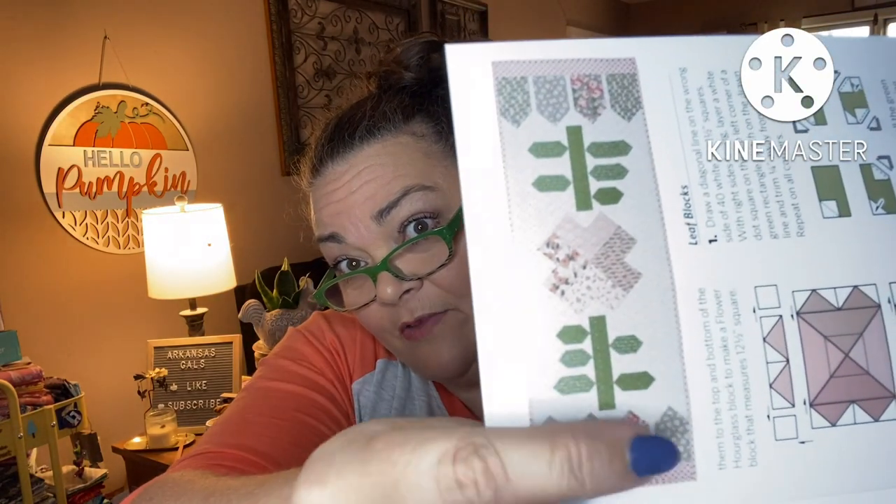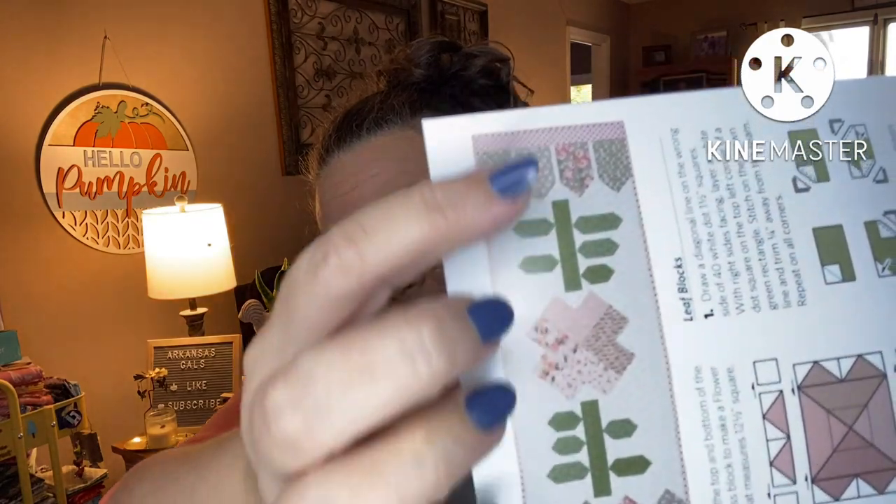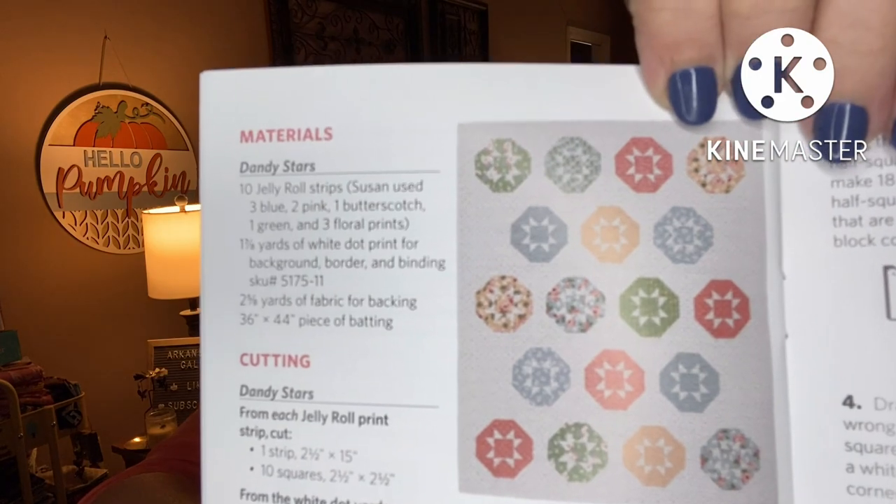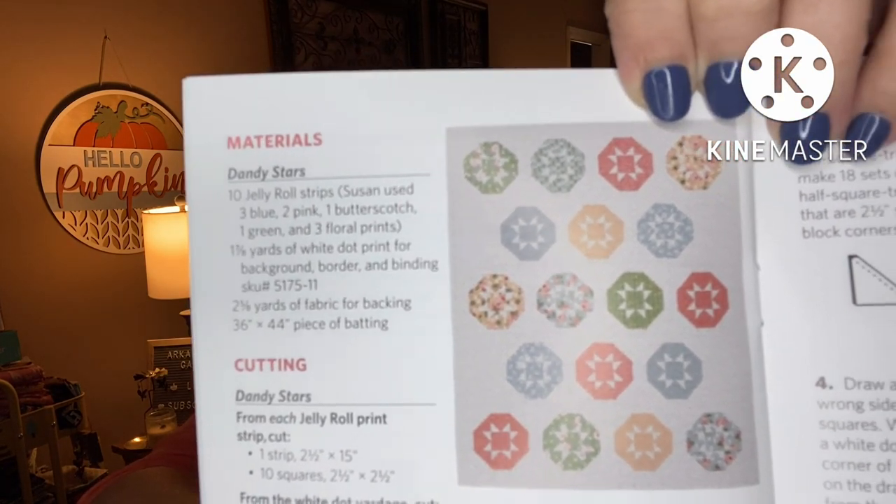Let's see if I can find a picture of what we're making. There's a table runner, 18 by 50 and a half, and a wall hanging, 32 by 39. Here is the table runner — a fence, the leaves and stock and the flower. And of course it's reversible. The quilt is pretty cute. That's cute, or the wall hanging rather. I like wall hangings. Yeah, I might make that.